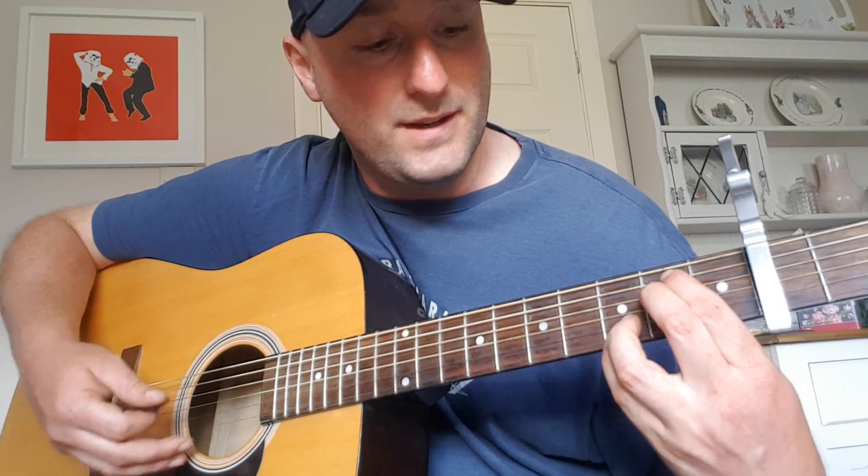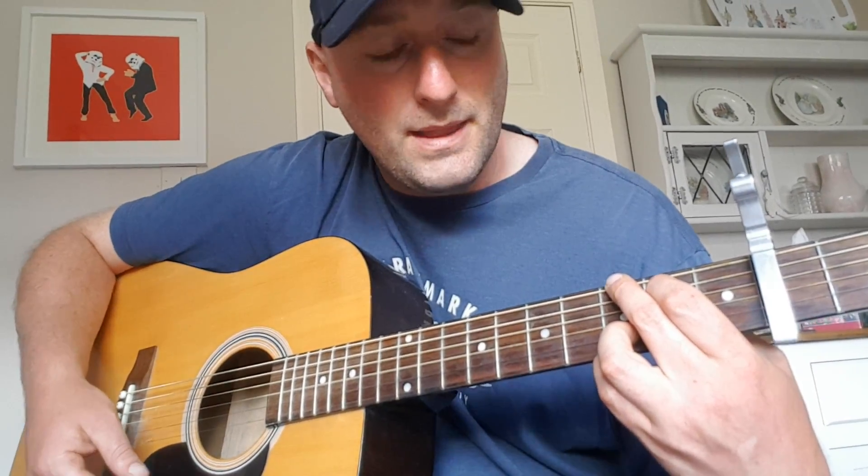The first chord is an E minor 7. Basically, you've got your E minor there, and you've got your two fingers there. Then it goes up to a G chord.